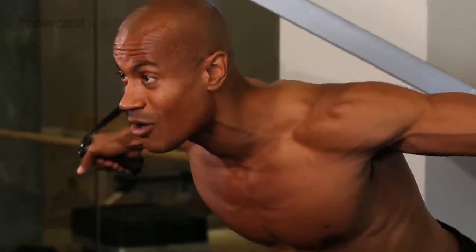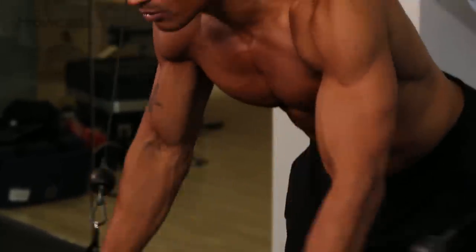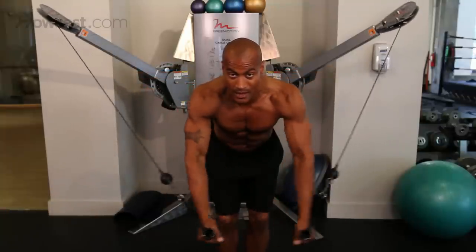What I like to do is to alternate which arm is on top — crossing over, slowing the way back out. Again, crossing over, slowing the way back out.